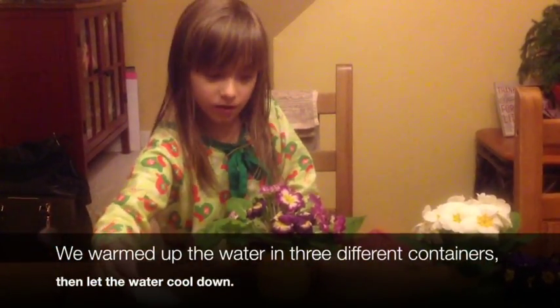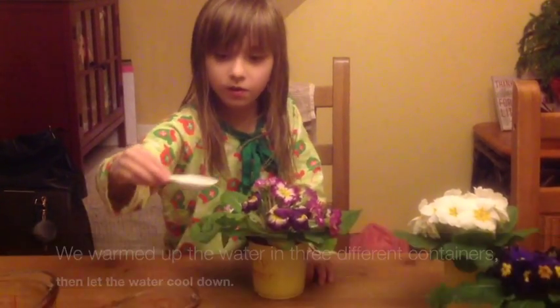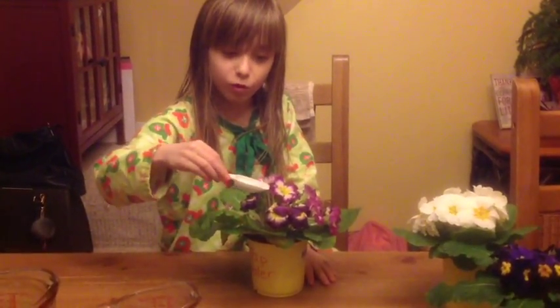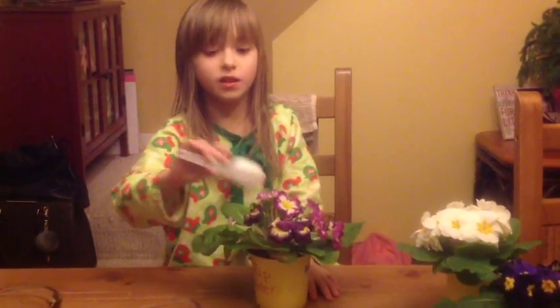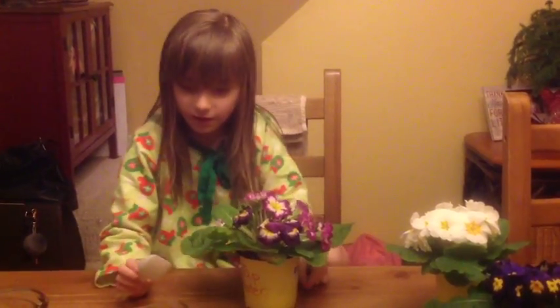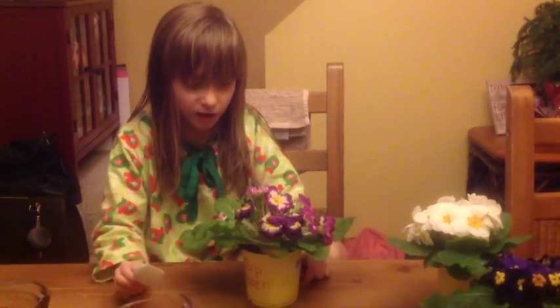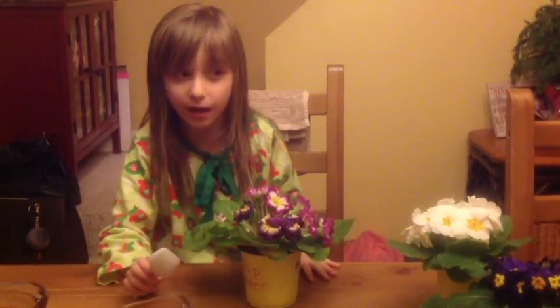What do you notice about the plants? I notice that this guy is dying a lot. So it's water. Why do you think that's been happening? Because we hadn't fed it enough. You don't think we fed it enough? Yeah. And I see some leaves going a bit, some petals going a tiny bit up.